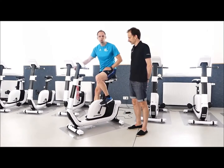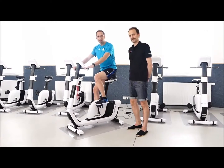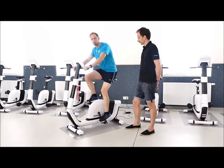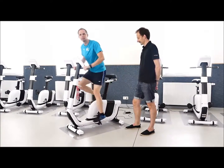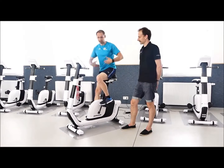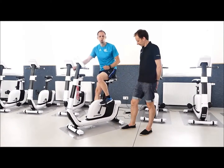Ich würde darauf achten, den Rücken nicht zu rund zu verbiegen, sondern immer wieder daran zu denken, den Rücken zu strecken. Und wie im Büro gilt: die nächste Position ist die beste Position. Das heißt, wenn ich eine halbe Stunde oder 20 Minuten mitfahre, muss ich nicht die ganze Zeit wie ein Zinnsoldat oben drauf sitzen, sondern wechsle zwischendurch mal die Position. Auch mal den Rücken durchbewegen, und es spricht nichts dagegen, auch mal ein paar Meter im Stand zu fahren.